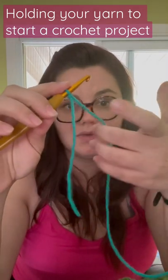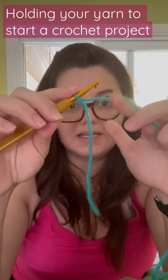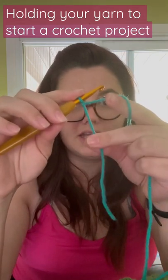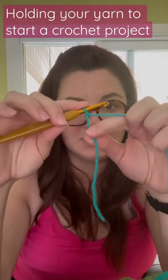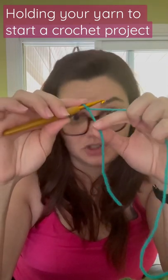So you're going to grab it with these fingers — index finger goes under — and then you pinch your tail. Alternatively, if it works better for you, you can pinch your tail like this. That's actually how I do it.